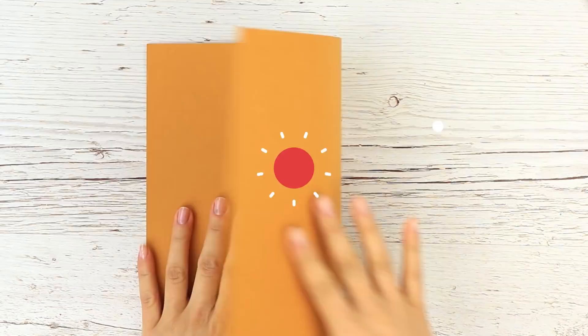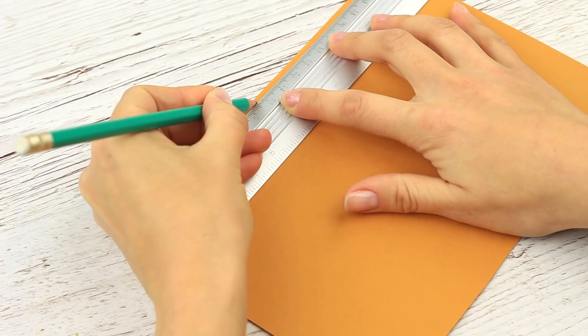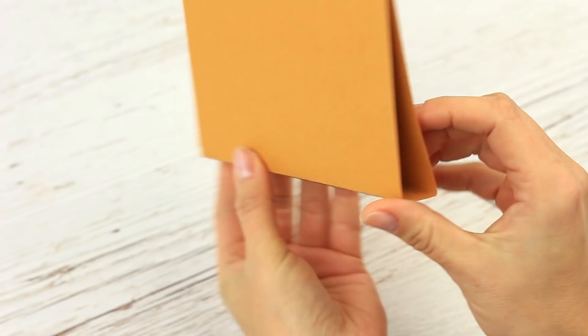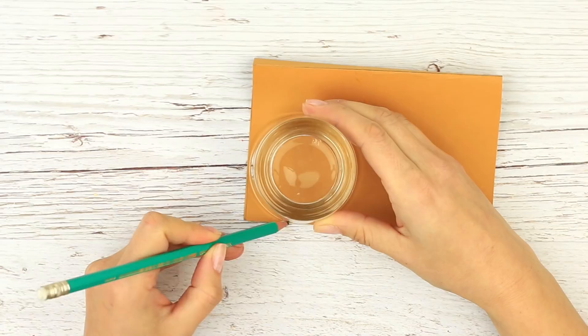Make a cardboard base first. Draw two lines in the middle and fold it up. We'll be making a small pencil case, so choose the right size you need. Round the corners.